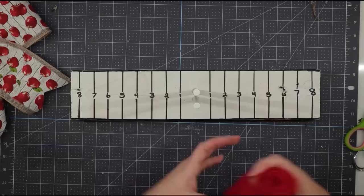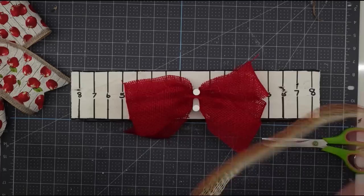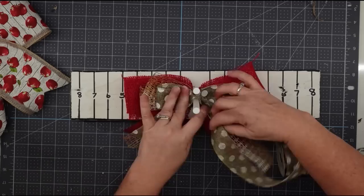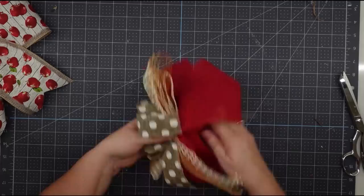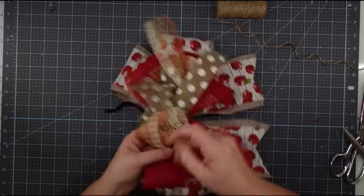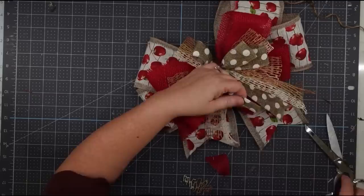I wanted to make a coordinating ribbon bow on top, so using my bow maker I took red burlap ribbon and made two five-inch loops on each side, then added meshy ribbon from the thrift store in two four-inch loops, and Dollar Tree burlap in two three-inch loops, stacking them all. I lifted it up, took a zip tie around the middle, tightened and trimmed it off. Then I placed this on top of my apple bow, wrapped twine around six or seven times, tied it into a knot, added a chenille stem with a triple knot, fluffed it up, dovetailed the ends, and I had a beautiful bow for the wreath.